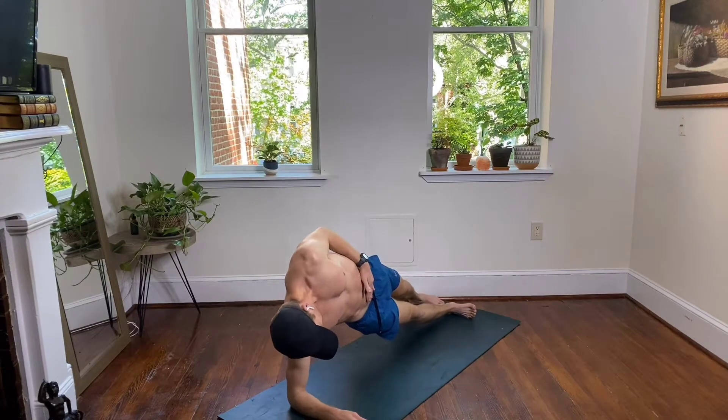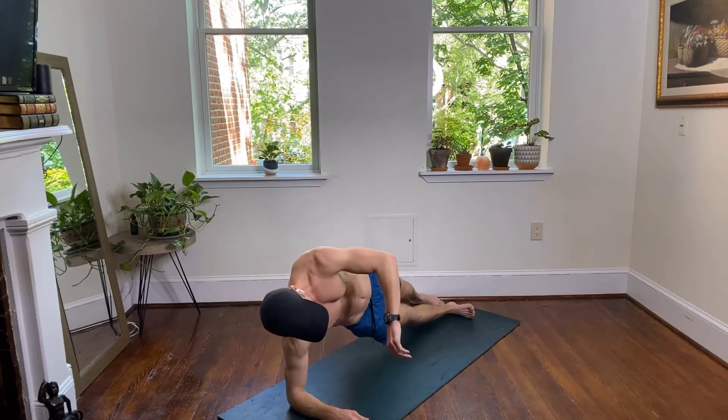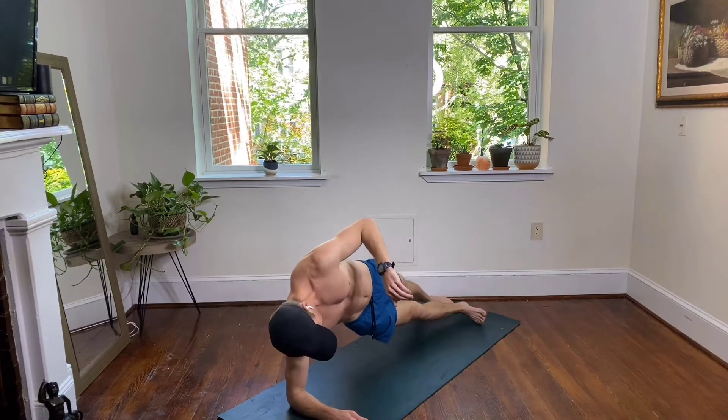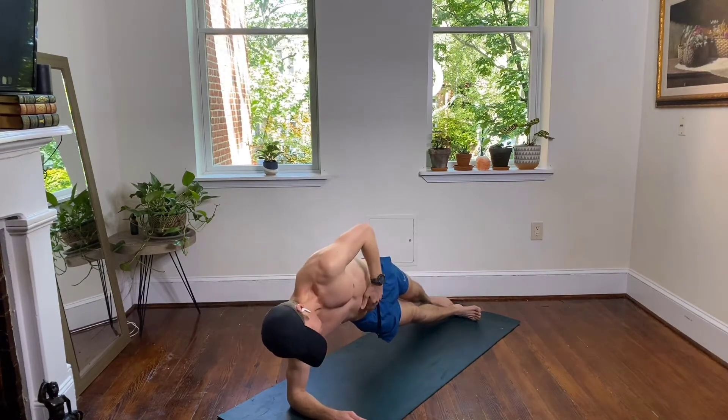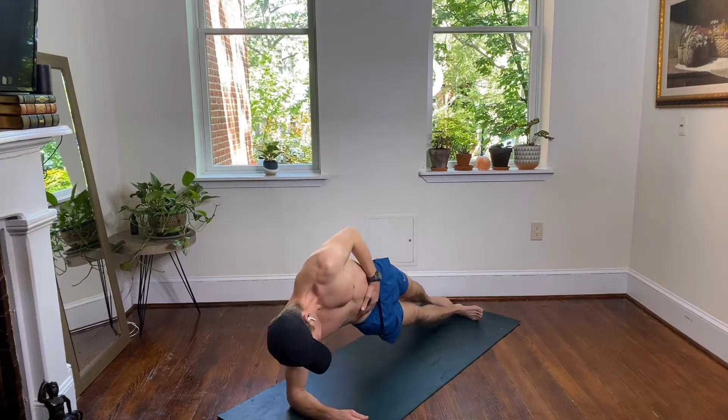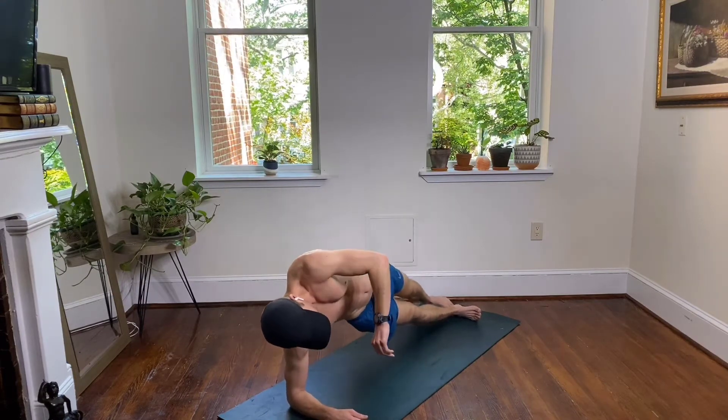Heels lined up with your hips, draw your belly button in towards your spine. Try not to turn your hips down towards your mat. Take it into your hip dips — drop it down and up, down and up, down and up.